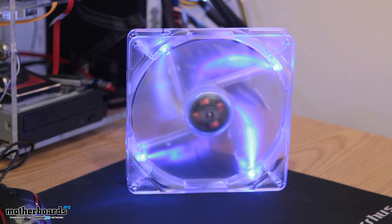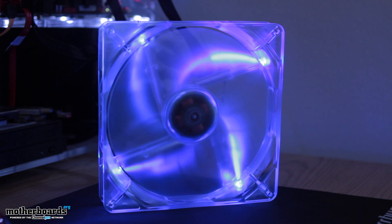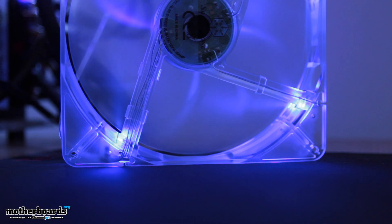Here is the fan. It's transparent with blue LEDs. The bearing is a sleeve bearing type. Rated voltage is 12 volt DC. Start voltage is 7 volt DC. The operating range is between 7 volt DC and 13.2 volts DC. The speed is 700 RPM to 1500 RPM, and the airflow is 100 CFM. They also have static pressure, which has a maximum of 0.98 millimeters H2O and a noise level of 18 DBA.